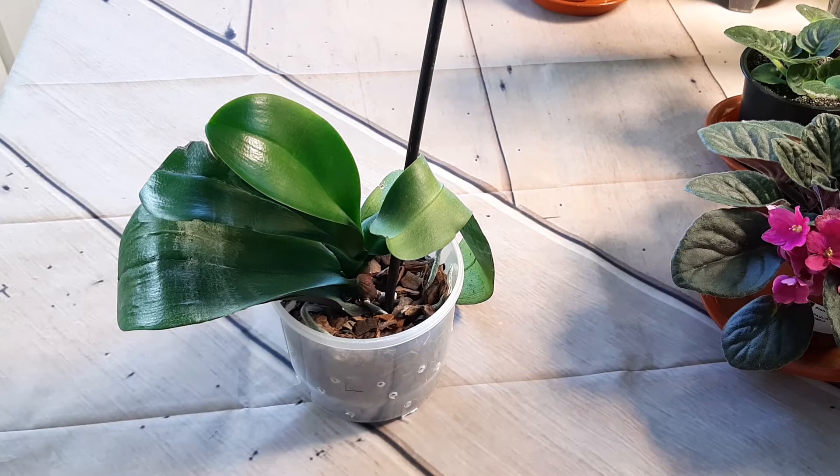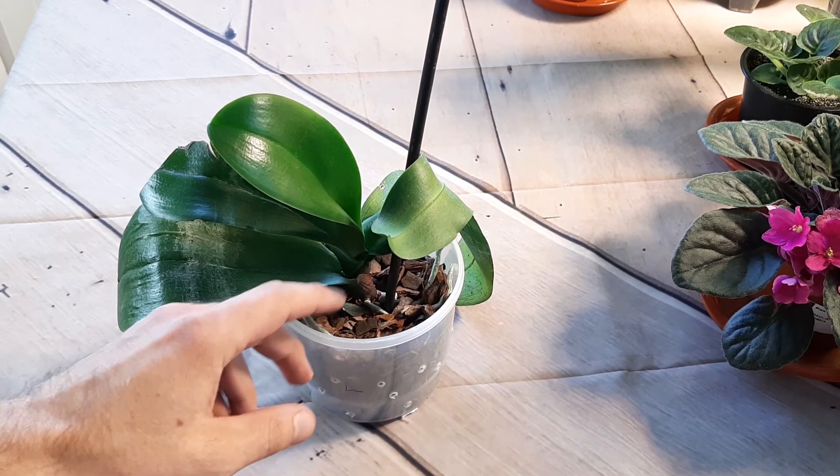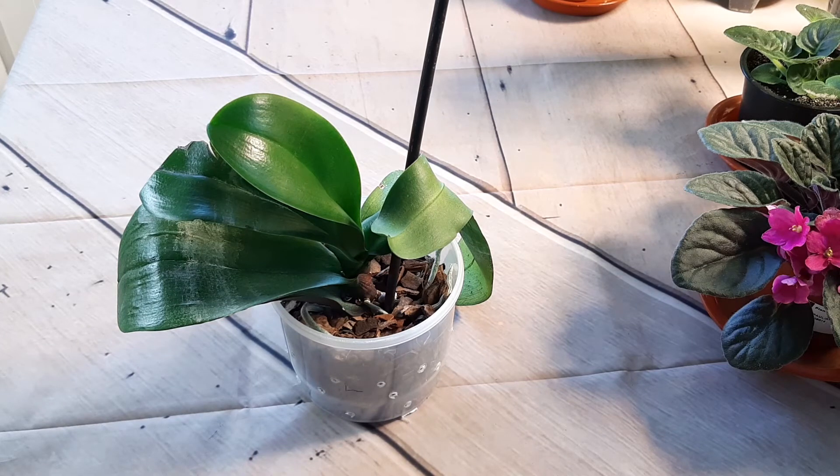I want to mention that when we freshly plant an orchid we must be very careful with it. When you move it, it can fall because it doesn't have many roots yet. I will take special care when watering — I will water it with a gentle jet of water in the first months. Looking forward to seeing new leaves develop.